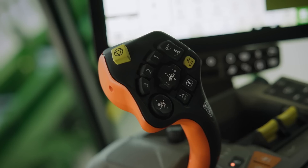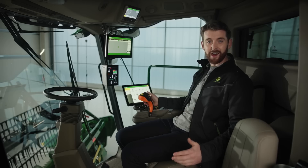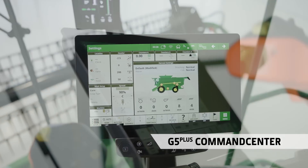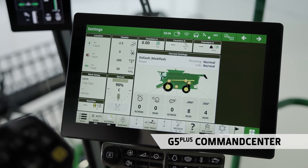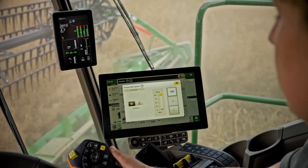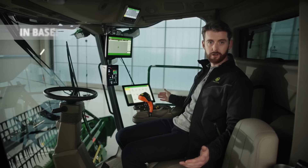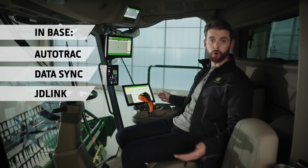The programmable control lever and command arm are familiar to any John Deere driver. But really, the highlight is the G5 Plus command center display. The thin, tablet-style edges and the high-definition 1080p screen have a real feel of quality. The screen is much bigger, so you can display even more information. It has a super-fast processor, making it highly responsive, and it's packed with powerful software applications. We have AutoTrack, DataSync and JDLink connectivity, which are all included in base.